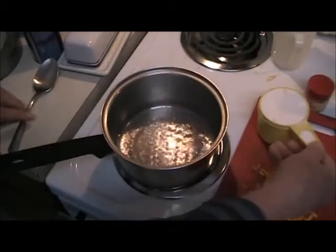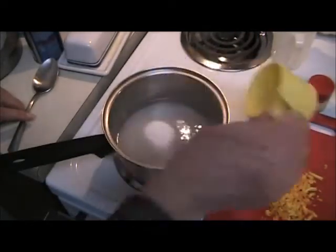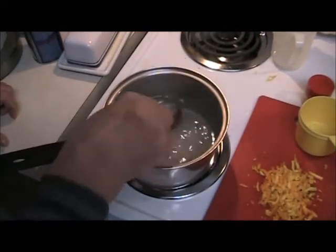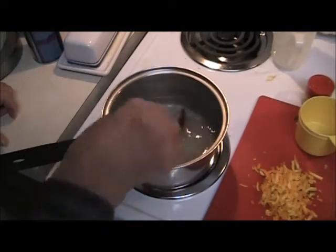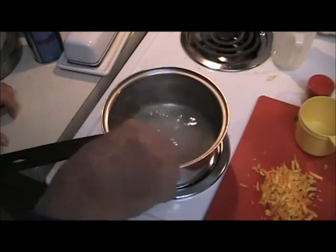The water is boiling, so in goes a cup of just plain white sugar, and we need to stir this around so it'll dissolve in the hot water. If you don't dissolve the sugar first, it can become granules on the side of the pan.